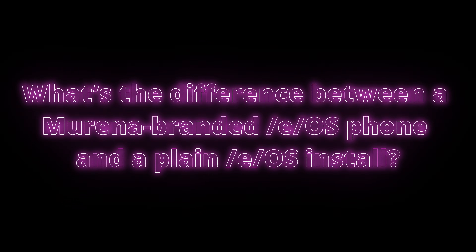What's the difference between a Murena-branded EOS phone and a plain EOS install? Nothing — nothing is different at all. A Murena-branded EOS phone is simply a phone that's had EOS already installed on it, and it's the subset of devices that Murena more officially supports. Looking through the 200-plus devices, some are community-supported. However, any devices they sell on their store are directly supported and you get all updates in a timely manner. But in terms of the actual OS, the actual software, there is no difference at all — you get the same experience. You're essentially paying Murena for the simplicity of buying a phone with it pre-installed compared to the complexity of installing it yourself.